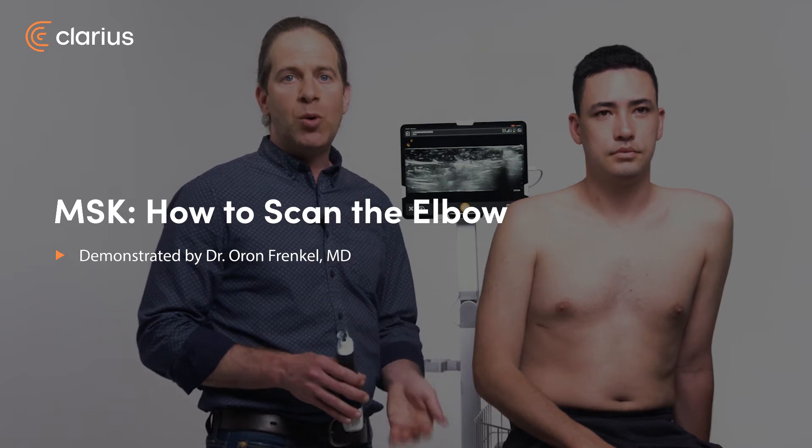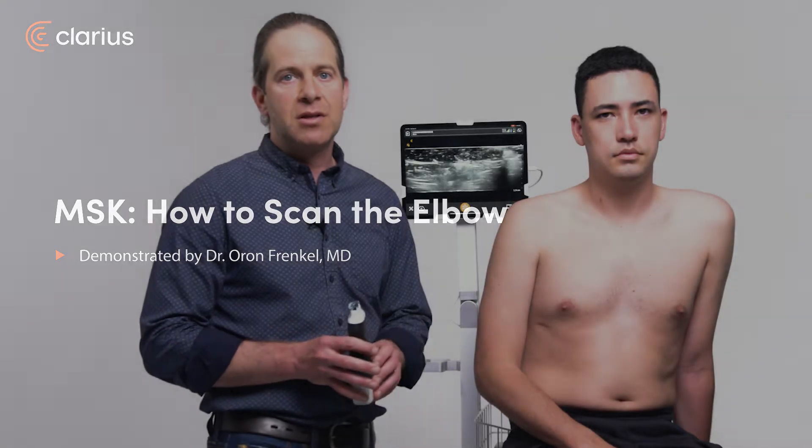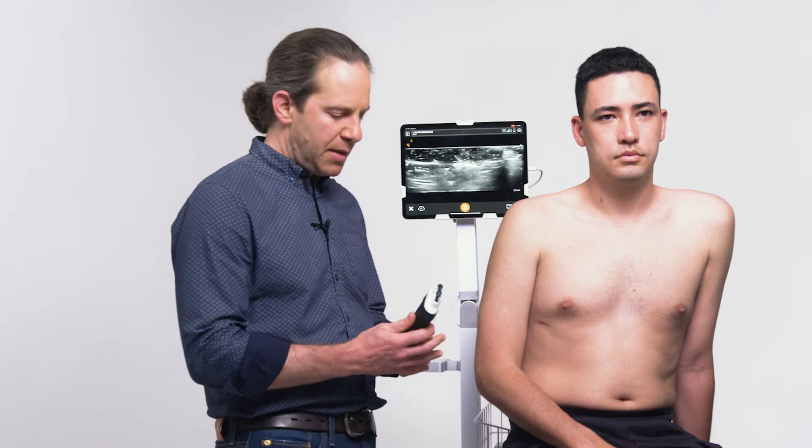In patients presenting with elbow pain, a quick focused scan can identify multiple pathologies on the differential diagnosis. To perform a focused elbow scan, I use the linear scanner, here on an elbow or an MSK preset.